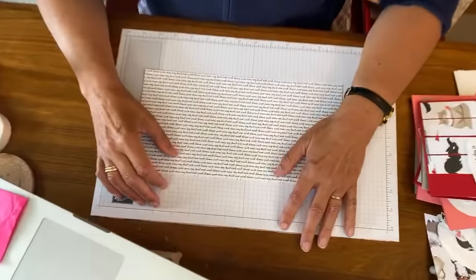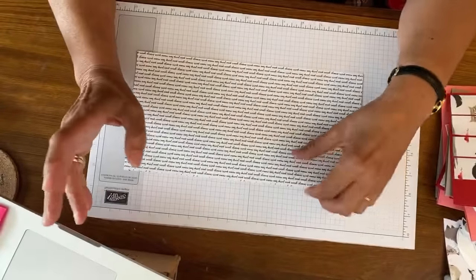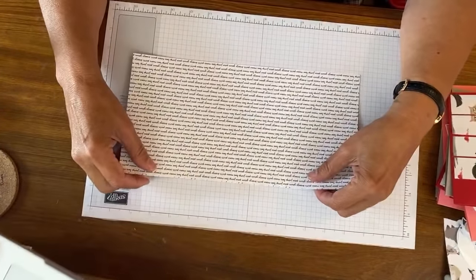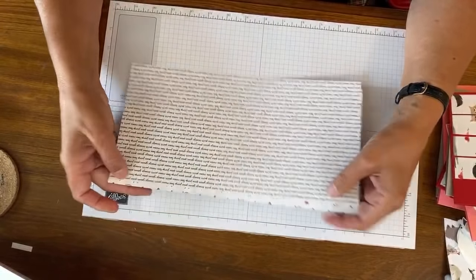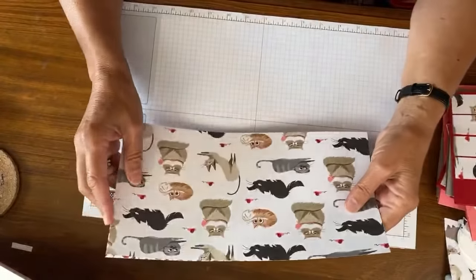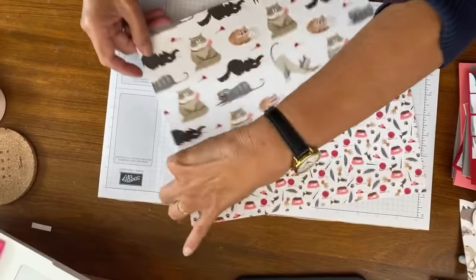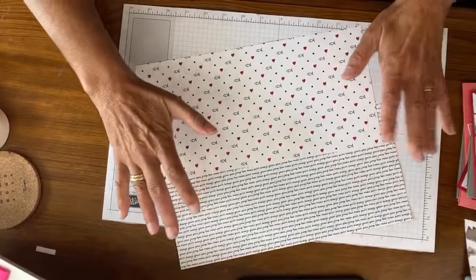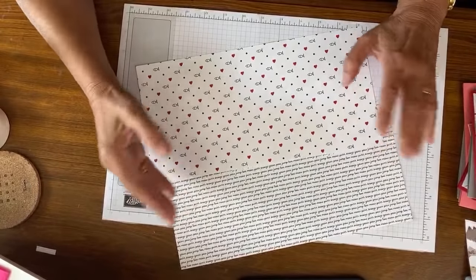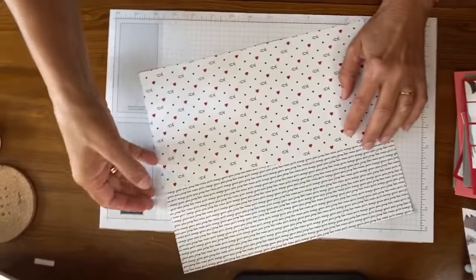Hello Julie, crafty blind girl, and everyone - all kinds of people here, welcome all! If you've got your paper and you're crafting along, I'd like to know what paper you're using. I've chosen out of Pampered Pets these two pieces, so I'm doing cat cards. You can do the very same thing with dog cards from the same pack - just pick two of the dog papers.